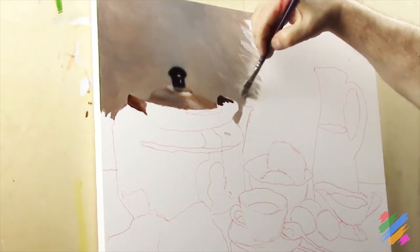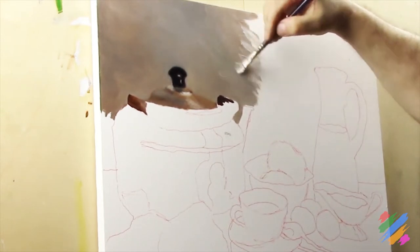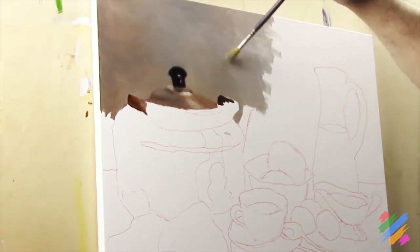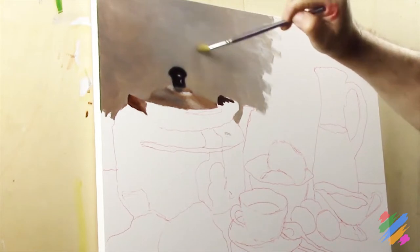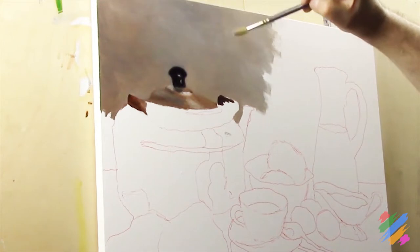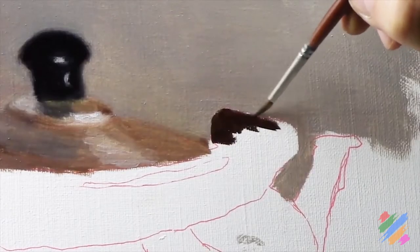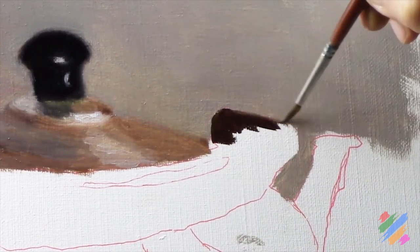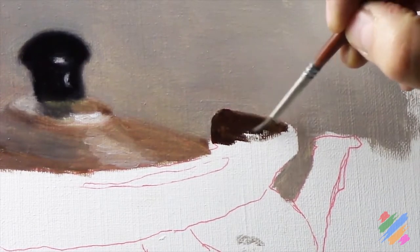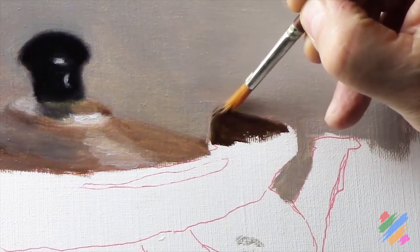Here, to continue our transition, we are going to increase the quantity of white that we are going to blend with the brown. Using the clean brush, we also start smoothing it, joining this new part with the one we have painted before. Once this part is complete, we are going to go back working on the handle, filling uniformly this area with some burnt amber. And, using a clean brush, we are going to work the connection with the background.